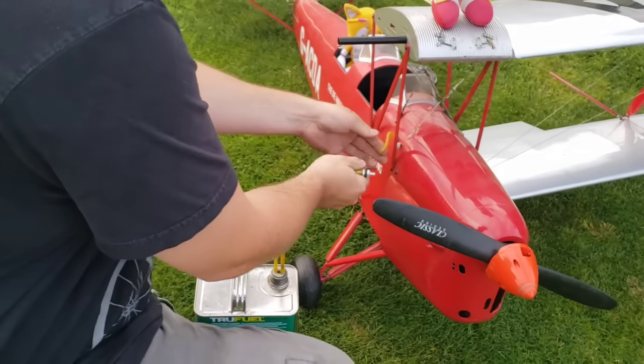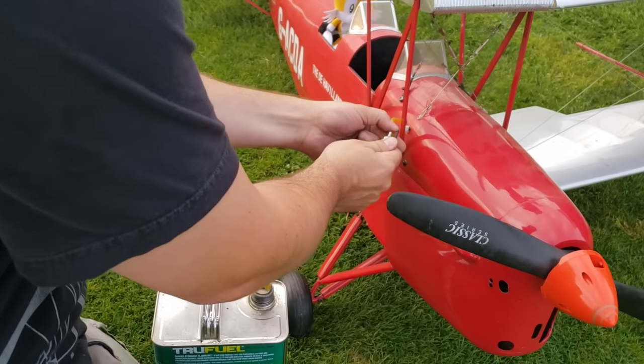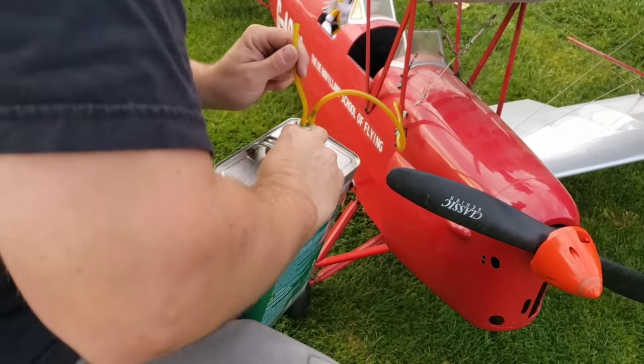I used to mess around with fuel pumps, but I found a little bit of positive displacement pressure does the trick.